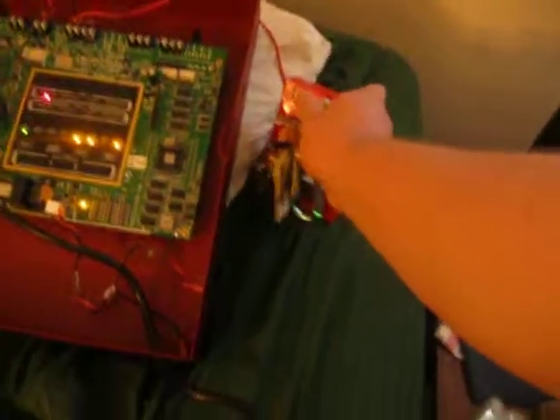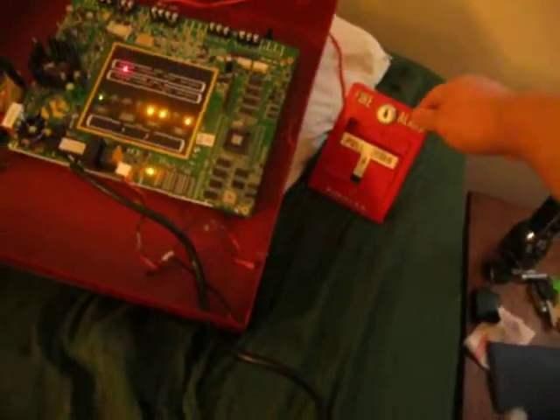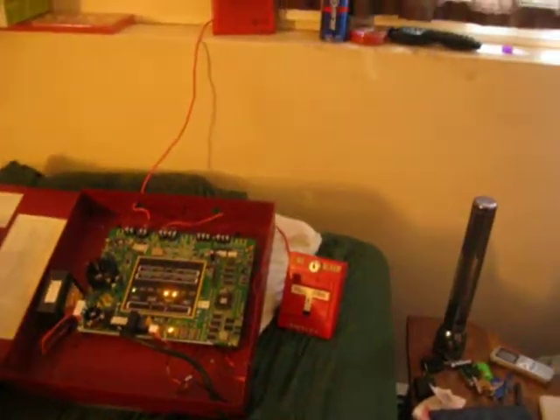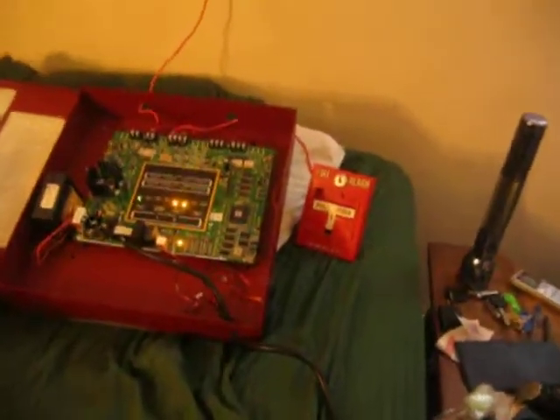Let's go ahead and reset the pull station. Pulsation is reset, now let's reset the panel.